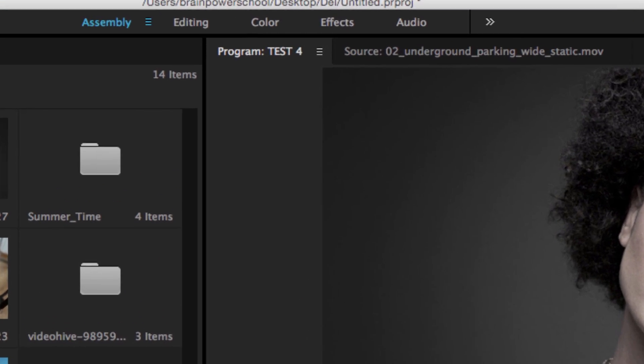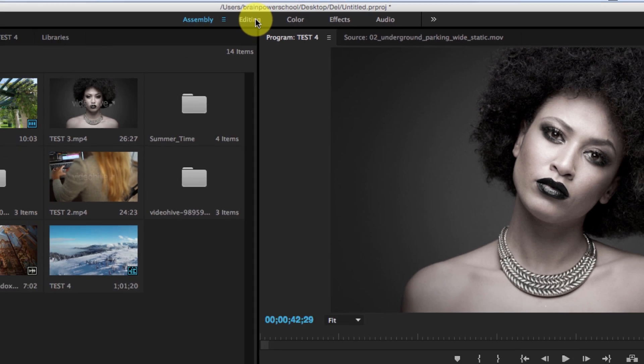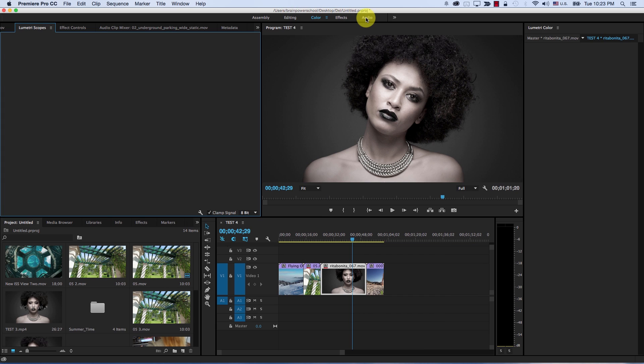The first change here is that on top we have new buttons for the new workspaces. These are the same workspaces we had before — we just have a shortcut now to get to these spaces. We can edit them, of course. So we have assembly, editing, color, effects, and audio.